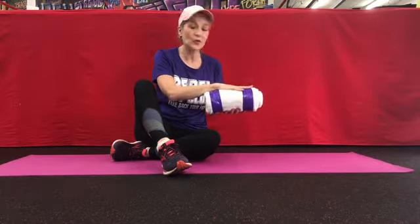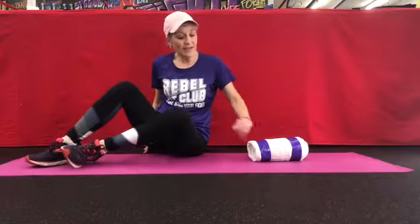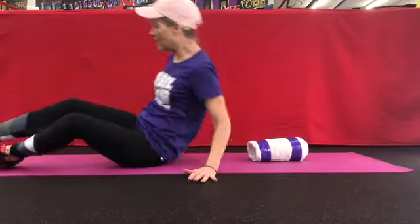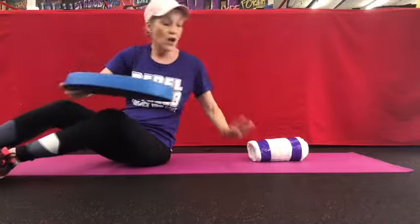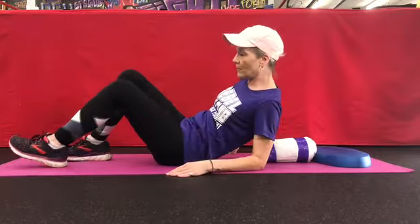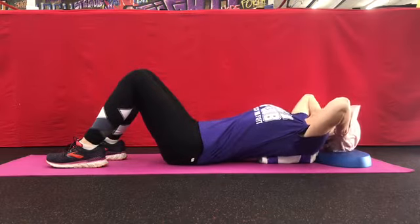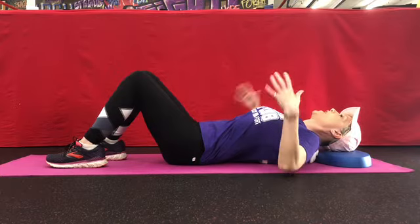Last week we were over the bolster face down — this week we're going to be face up. We're going to put the bolster on the ground lengthwise and lay over it. Some people like to have a pillow under their head, which is pretty important for people who have a forward head position. You can eventually remove the pillow, but you want this bolster to be under your shoulder blades with your head resting on the pillow.